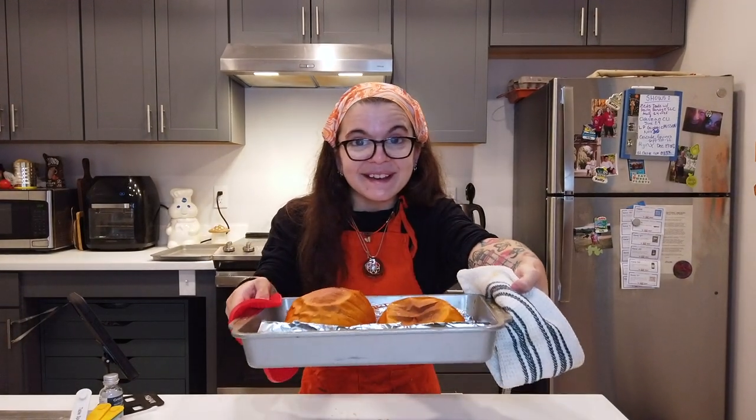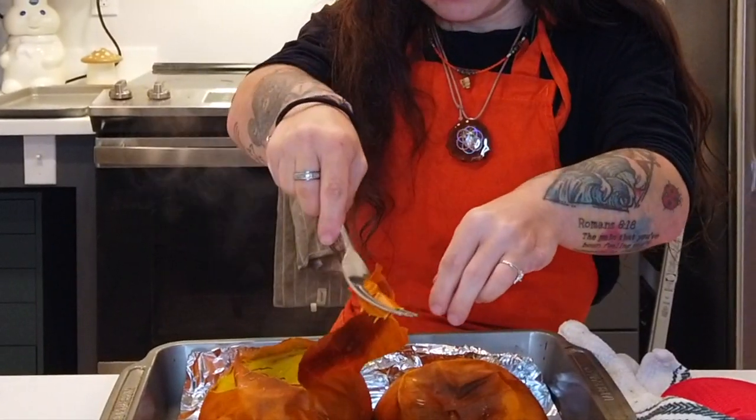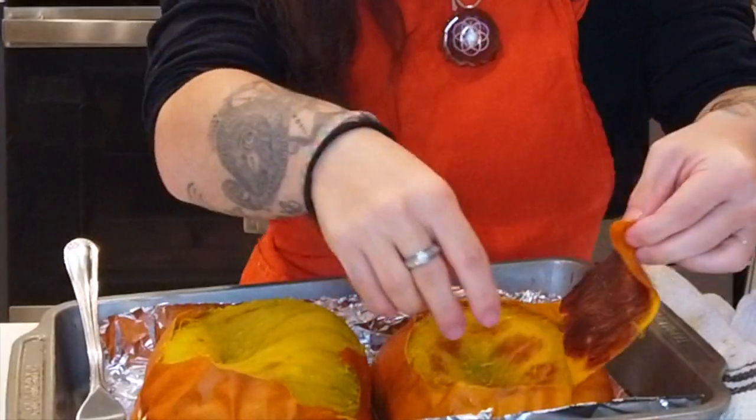Bringing our pumpkins out — we should just be able to peel the skin right off. Let's get to pureeing this.